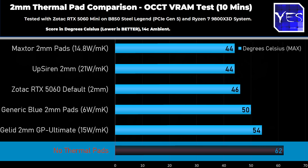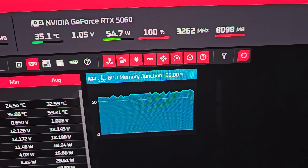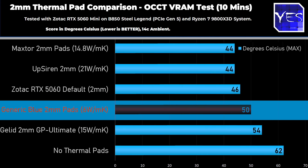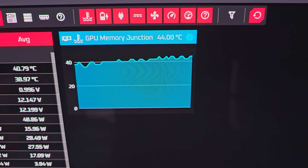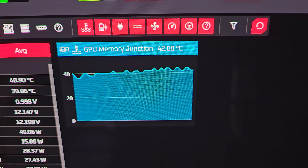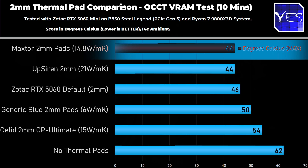With no thermal pads whatsoever we went up to 62 degrees — so thermal pads definitely help, at least to the tune of 16 degrees on the RTX 5060 8GB from Zotac. The el-cheapo blue pads scored 50 degrees, which is respectable considering how much thermal pad you get for your money. Then the UpSiren — the newcomer with big numbers to prove — scored pretty good at 44 degrees, two degrees lower than the default Zotac. MaxTor scored virtually identical results to UpSiren, which makes me think they probably came from the same factory.